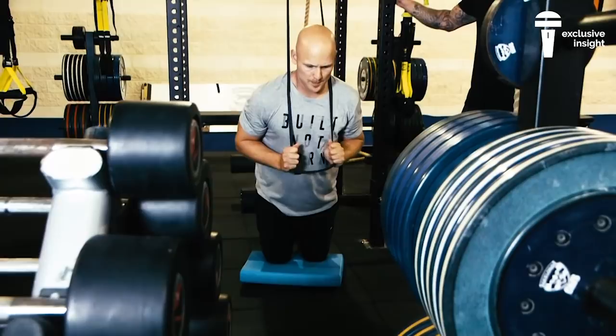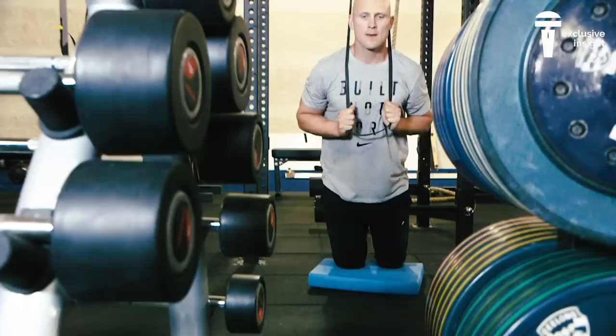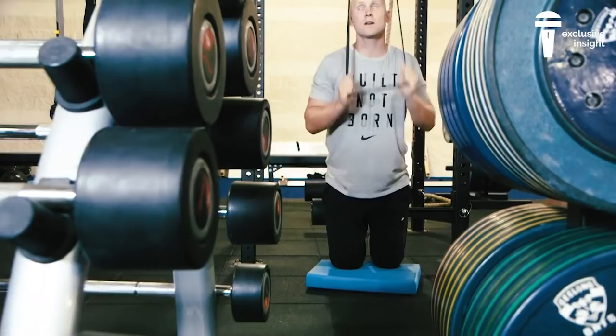One, two, three, four, five — up. One, two, three, four, five — and pull. Good, nice. So when Gaz arrived here at the start of pre-season, he was suffering from a little bit of hamstring tendonitis. So our aim this pre-season has just been to give him a range of different hamstring exercises to really strengthen up that rear chain, to ensure that that doesn't come back during the season and he doesn't suffer from any of that pain through that hamstring tendon.